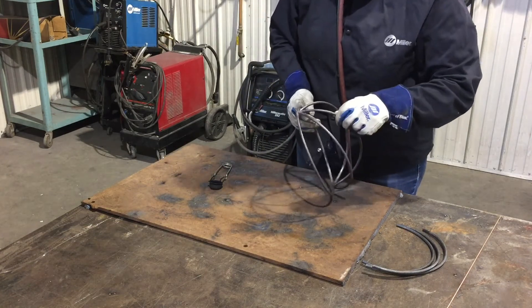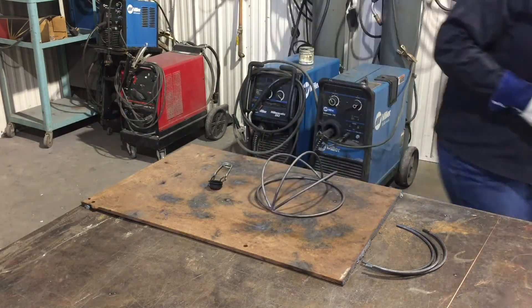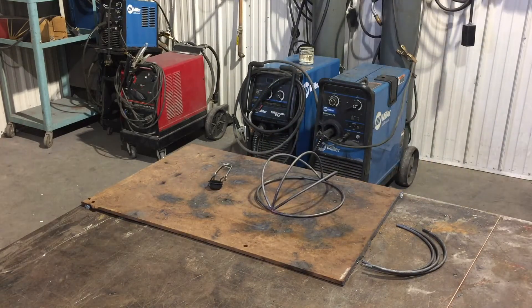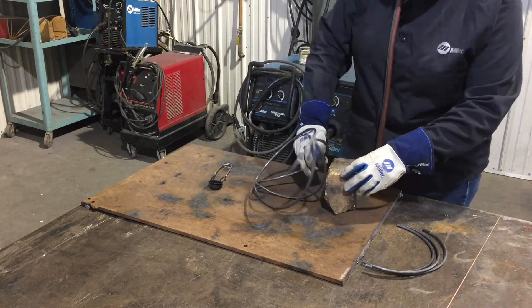So now I am going to actually do the welding. We've just tacked. Remember, for something to be a weld it has to penetrate all the way through the metal, and all we've done really is just tack it down with the drip.